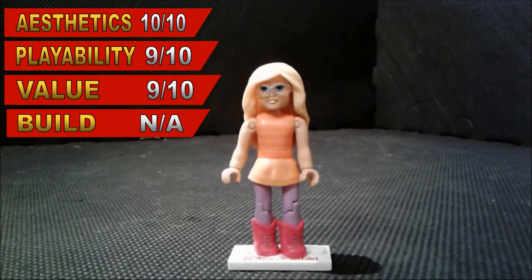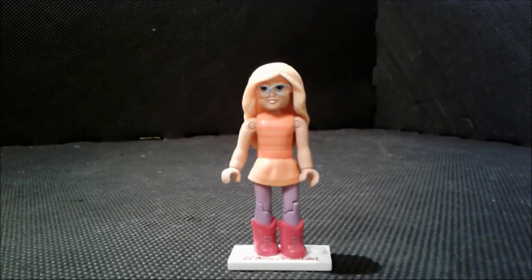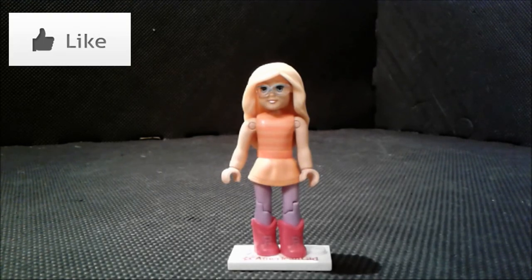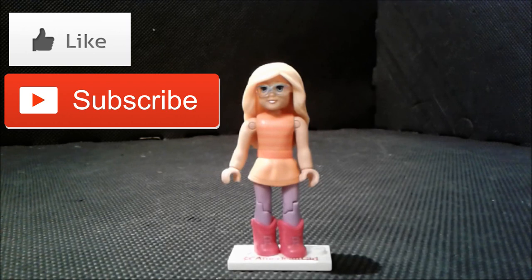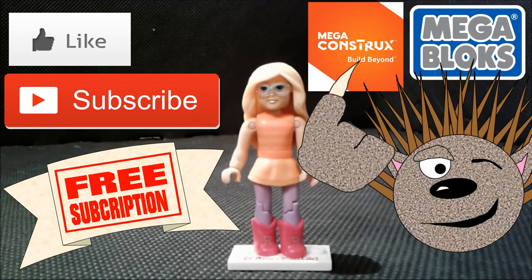For the final score, I give this set a 9 out of 10. Thank you for watching my review, and if you found this useful or if you just liked the video, go ahead and hit that like button. If you want to see more content, go ahead and hit that subscribe button — basically, what you get is a free subscription to more Mega Constructs, Mega Bloks content. Thank you for watching everybody and have an amazing day.